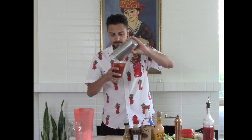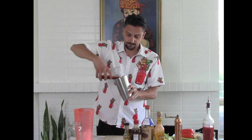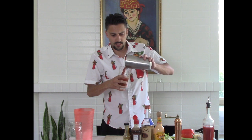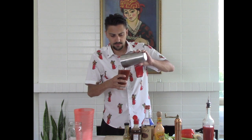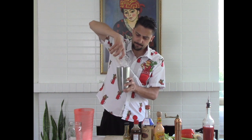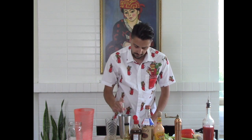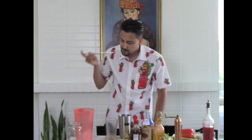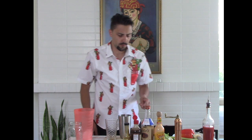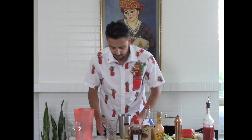Now for the rolling process: get your glass like so, pour it in, then pour it back - you're going to do it about two times just so it gets fully mixed. Then just try it here - oh yeah, baby. All right, now we got that done.